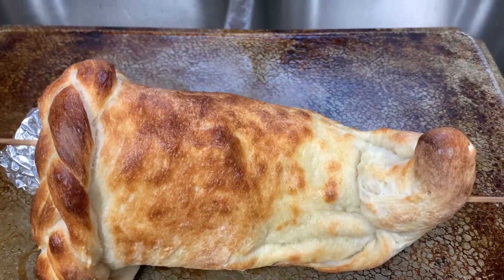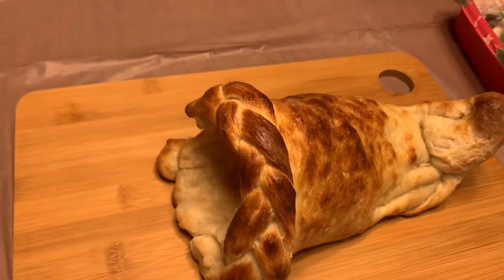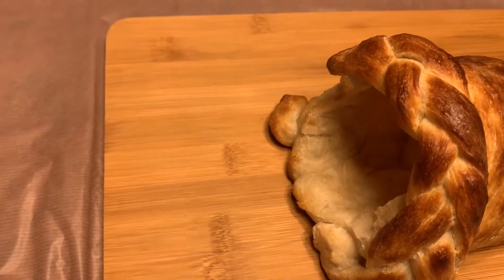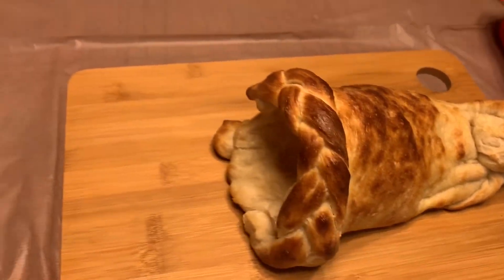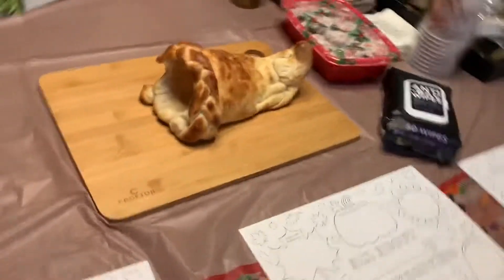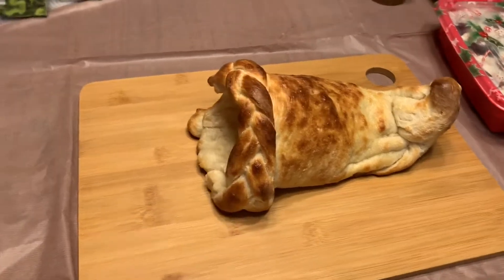I forgot to show you this — if you squish the foil down in the middle, it's easy to pull out. There's still steam coming out of this. I have it on a charcuterie board and I'm going to fill it up with veggies and stuff around it. There it is with the foil out. I had a couple of skewers in there to hold things together and those were pretty easy to pull out too.